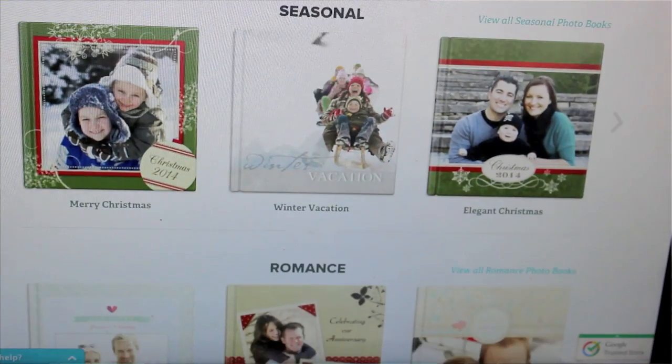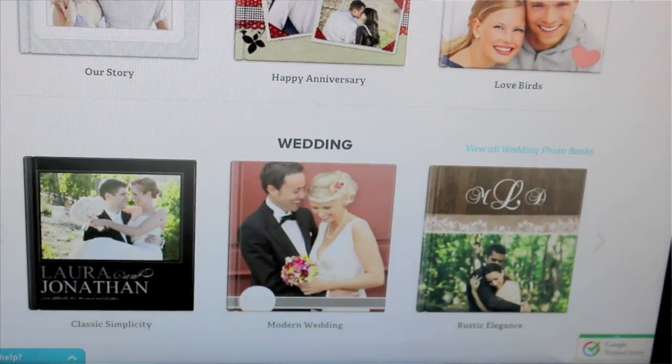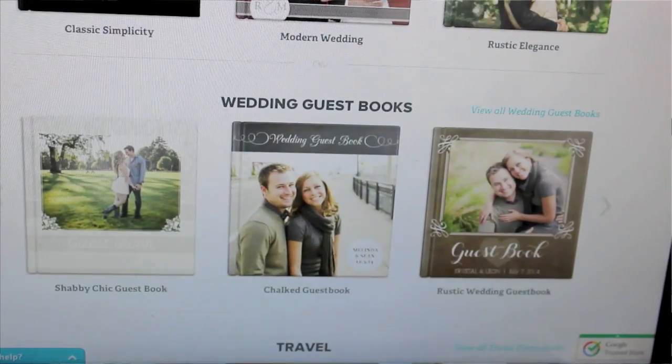Whether you want a wedding book for you and your fiancé, whether you're trying to get a guest book, or you want to document your traveling journey, or your first baby — it's perfect. And this one right here says a year in review, which is great because my book is just last year alone. We did so much last year that I definitely wanted to document it.